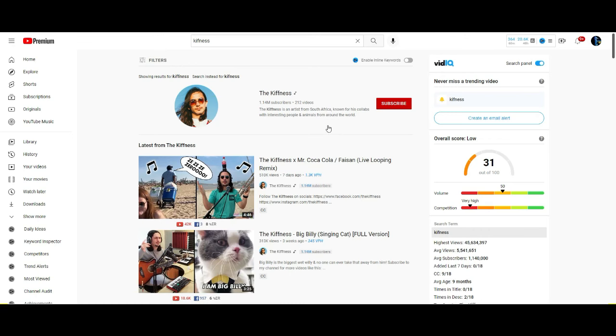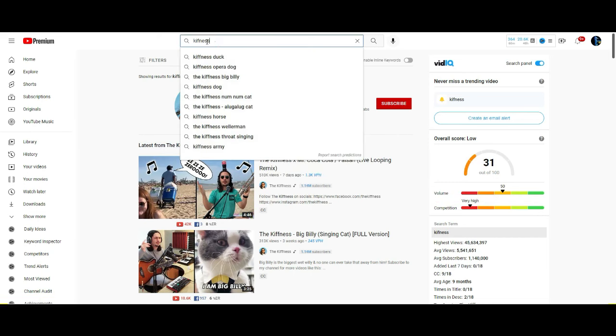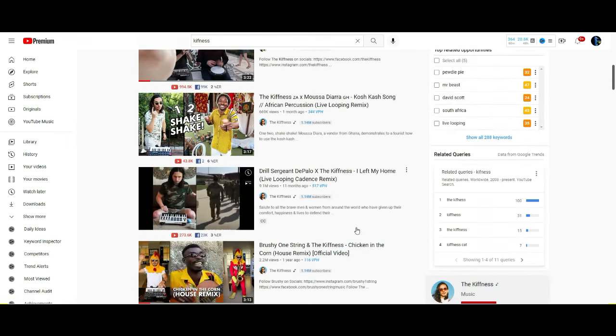Your printer is possessed by an artist from South Africa called the Kifnitz. If you go to YouTube and search for the word Kifnitz, you're going to get his page. When his song gets into your brain, it's really hard to get rid of.